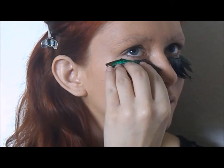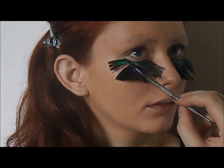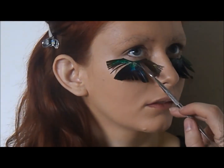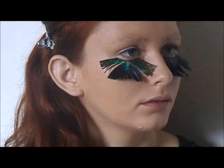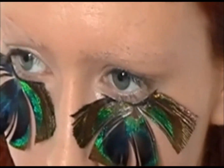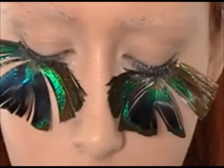Time for the main inspiration. Using eyelash adhesive, I glued down these peacock feather lashes half an inch under her bottom lash line. The reason why I didn't place them directly on her lash line was for her to still receive a creative blend of color all around her eyes.